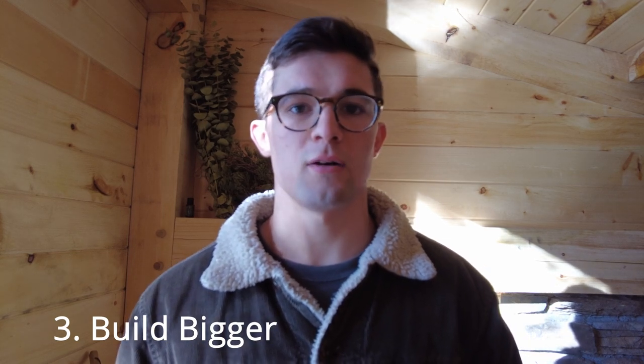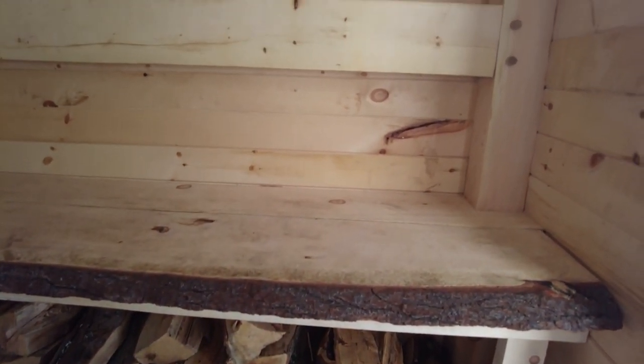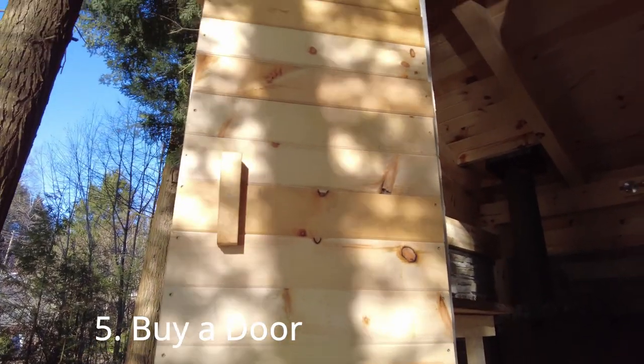The next two things I would change kind of tie together. First, I'd probably go with a 10x10 sauna — I know that seems like overkill, but it really doesn't take too much to heat the space because that wood stove gets so hot. Going 10x10 would also help solve my bench issue. The benches are at an awkward height — high enough for warmth, but too high so your feet don't touch the ground. In a traditional sauna there are usually two-tiered benches, and I was really hoping to do that here, but the space just wasn't permitting.